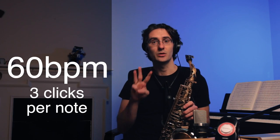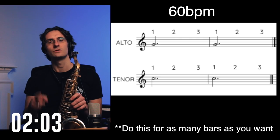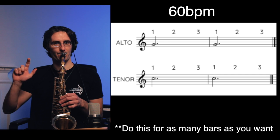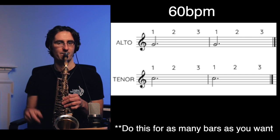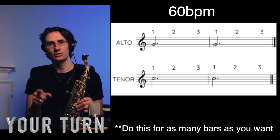Cool, awesome, beautiful! Now same thing — still the G — but this time we're going to hold it for three beats. Let's do it. One, two, three. [Plays.] Okay, now your turn — one, two, go.